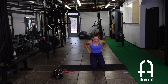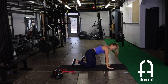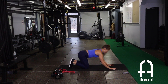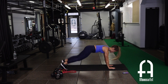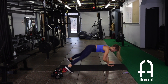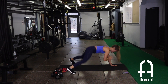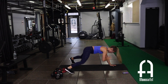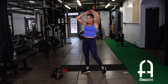Shoulder tap plank jack — let's try to pick up the pace on these. Every time you jump out, tap the shoulder. Fight through the last 10 seconds. One more time through — round three of circuit one.